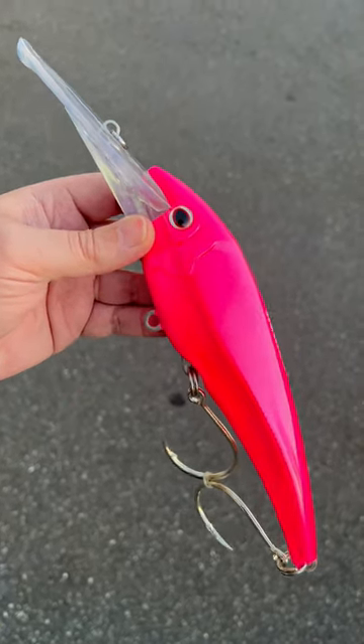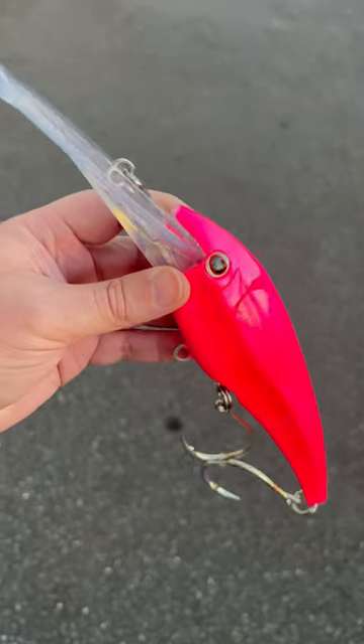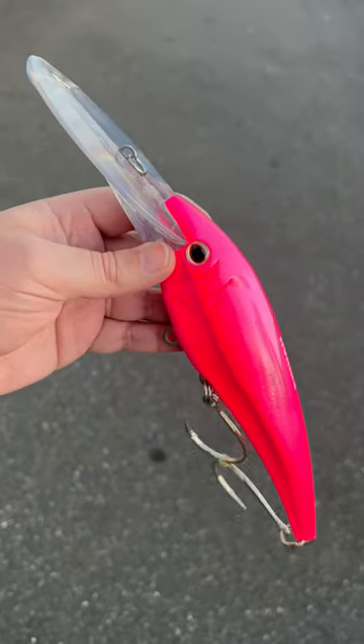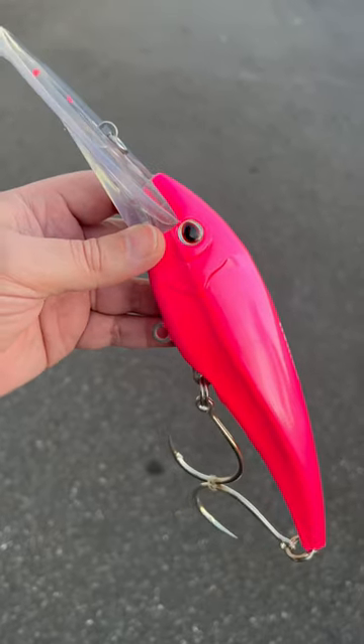If you want to do some high-speed wahoo trolling, this is the lure to get: the Nomad Design DTX Minnow 220 LRS. It dives really deep, you can troll at really fast speeds, and it works great. Those super sharp PKK singles are awesome. It's an awesome lure — you can actually catch bigeye on it too, but don't tell anyone about that.